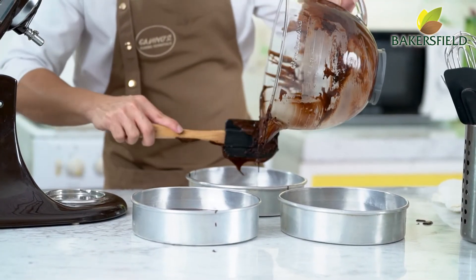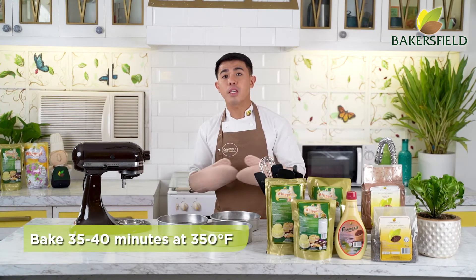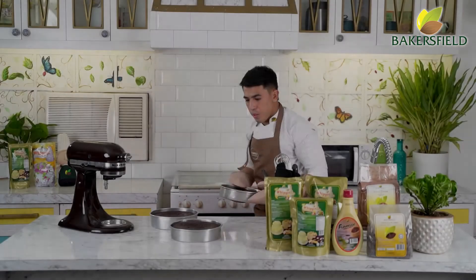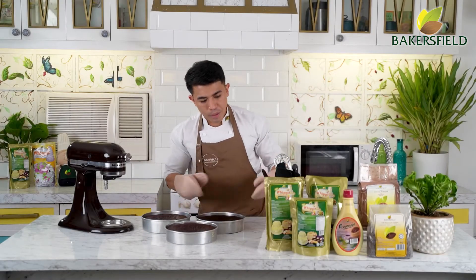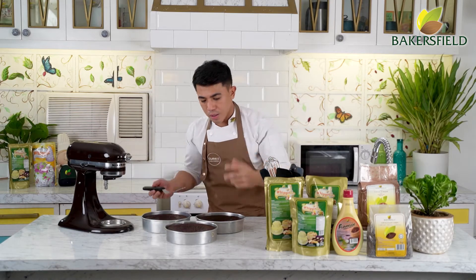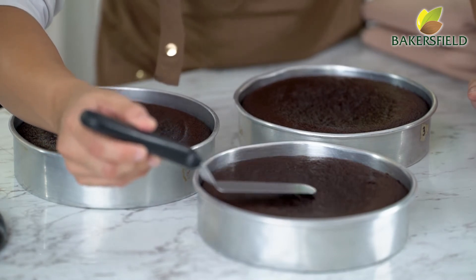Let's place this in the oven. For the baking time, bake this for 35 to 40 minutes at 350 degrees Fahrenheit. To check doneness, you can use the toothpick method or the bounce technique — for the bounce technique, bounce the center of your cake. Kapag nag-bounce na siya, all good na.